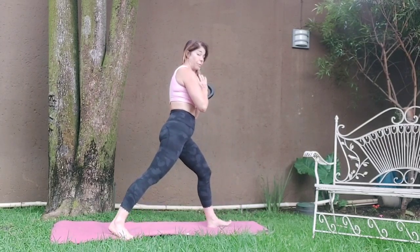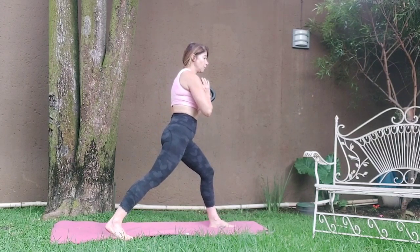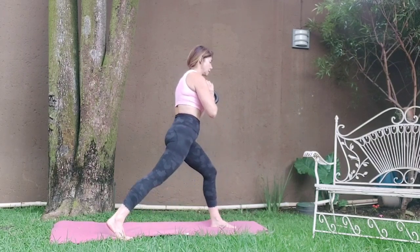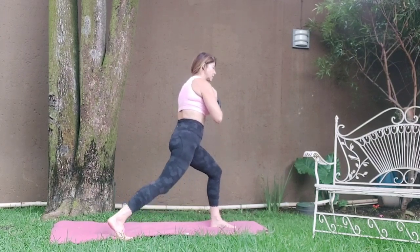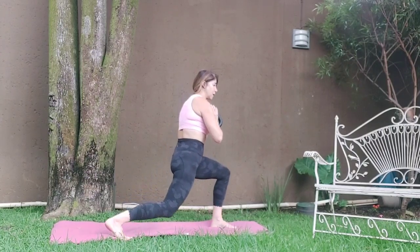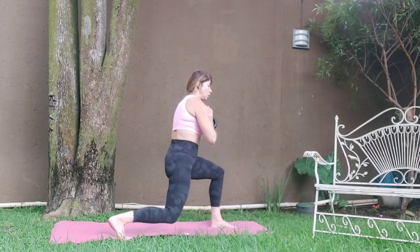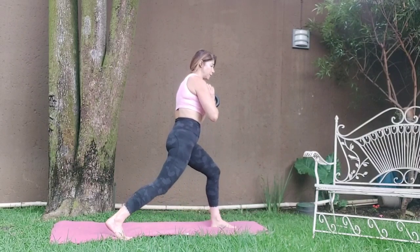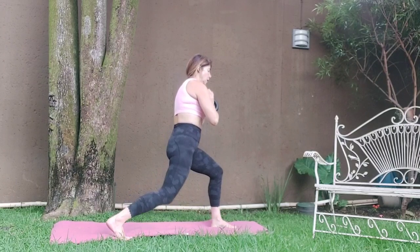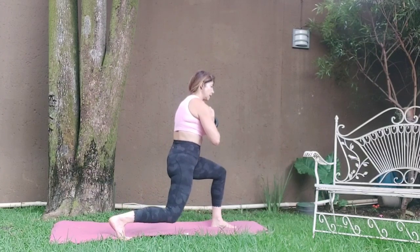The feet are hip-width apart — keep it nice and wide. You're on the toes of the back foot. Squeeze down — as you go down, squeeze the back. Squeeze the turn of that leg that's in front. Five, inhale. Always exhale on the harder part. Seven, eight.